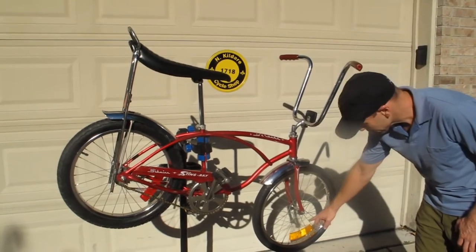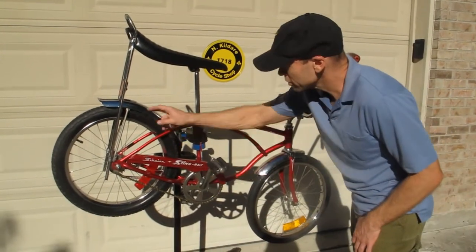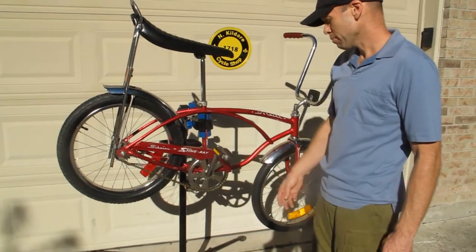It's got all the correct reflectors on it. You've got the reflectors on both tires, the square reflectors on the front and the back, and the reflector pedals.